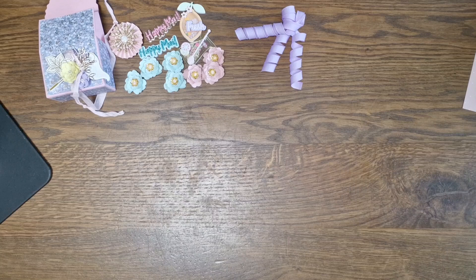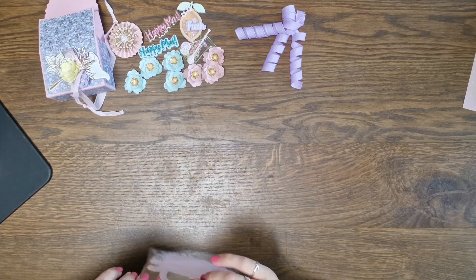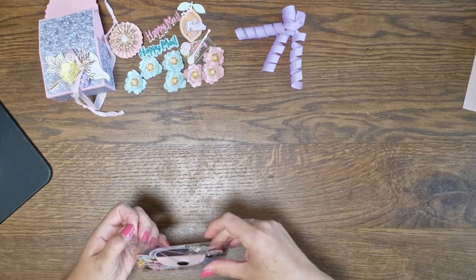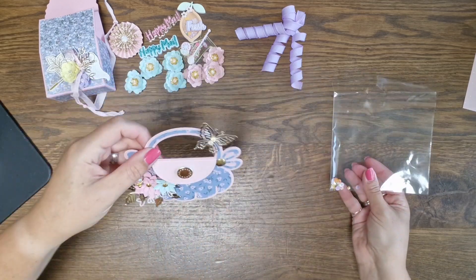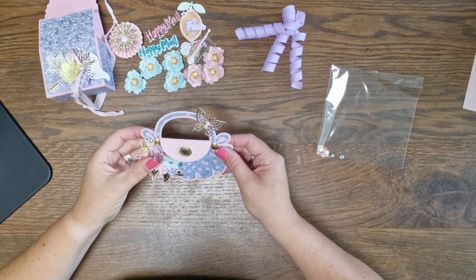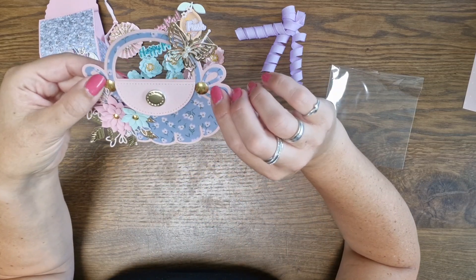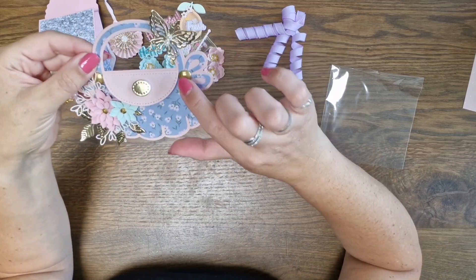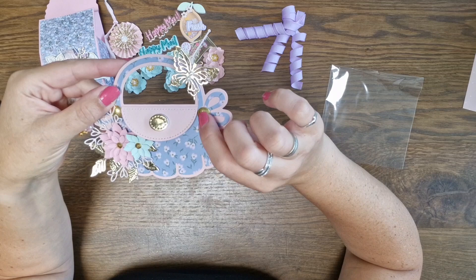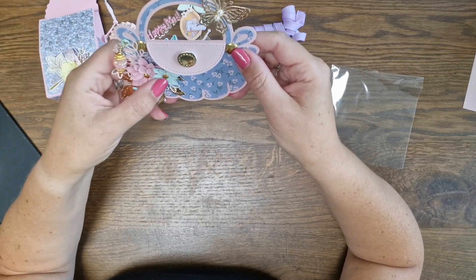I'm just going to leave everything out so you can all see it. Then she has this beautiful back topper — also on her Instagram. I love this. Beautiful! This is also Scrap Diva — the handbag back topper. I love it. Beautiful butterfly, beautiful metal-like studs, and beautiful flowers.